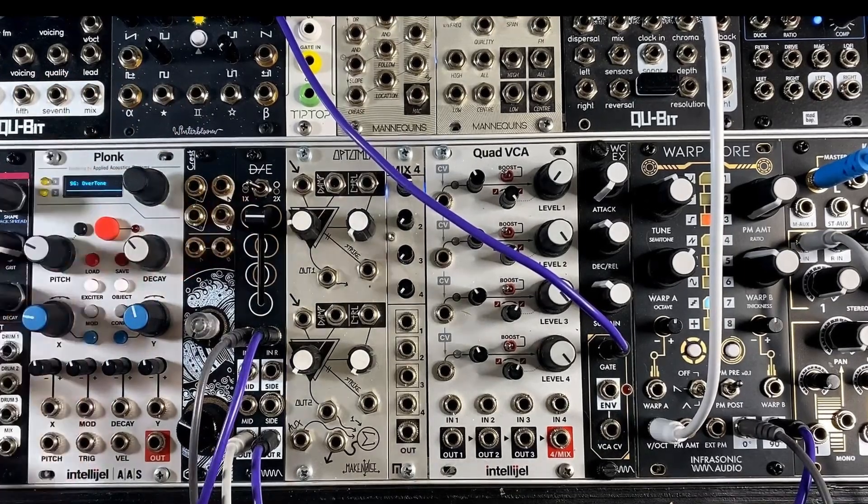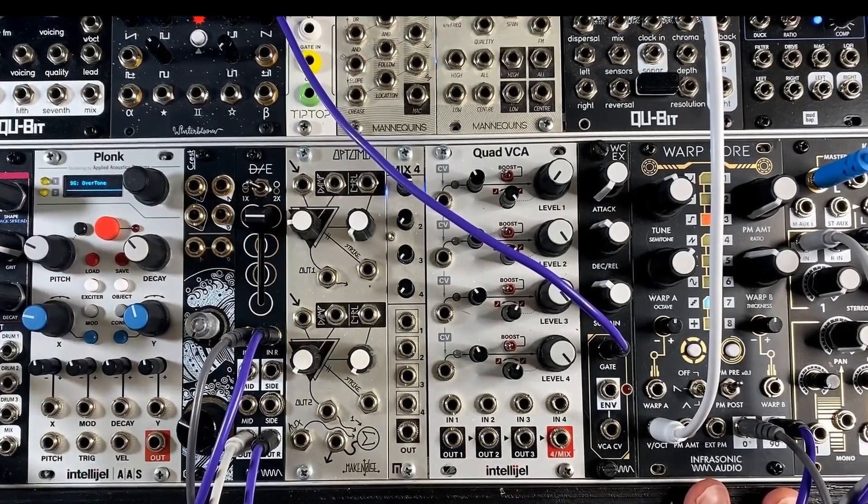This is an all-analog design. It complements Warp Core very nicely, but really any other stereo effects chain, voice, submix, what have you in your rack — it can do some cool stuff for.